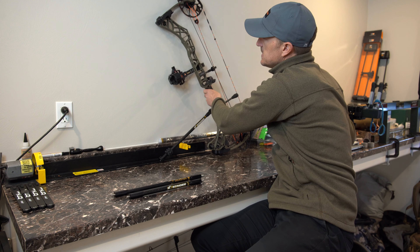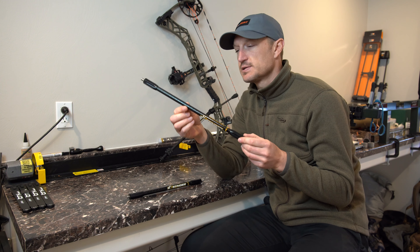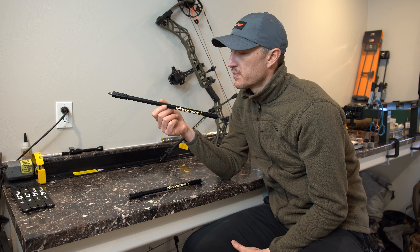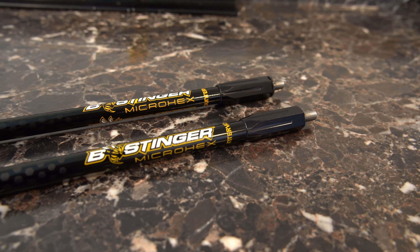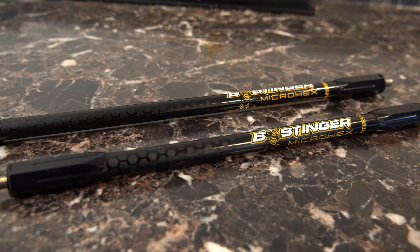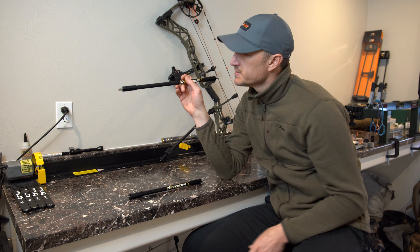This is the Micro-Hex version, so this is a smaller diameter. These are carbon fiber rods, extremely narrow as you can see, so they're going to buck the wind pretty good. You're not going to get near as much drift as you might with a larger diameter stabilizer.